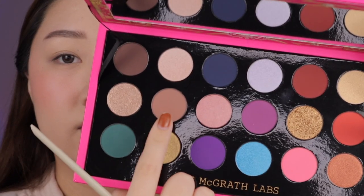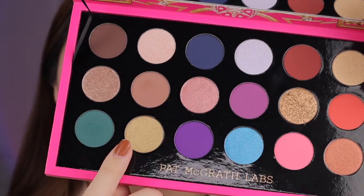First I'm going into the shade Desert Divinity and I'm just using that as a transition on the top and the bottom lash line. Taking the shade Altered State because I want this to be a green inspired look, and I'm just putting that on the outer corner and deepening it. Here I'll just show you my process of how I blend out the edges of the green. Next up I'm taking Guilty Opulence which is like the antique gold and I'm just packing that all over the lid, and then as usual I blend out all the edges with a brush.